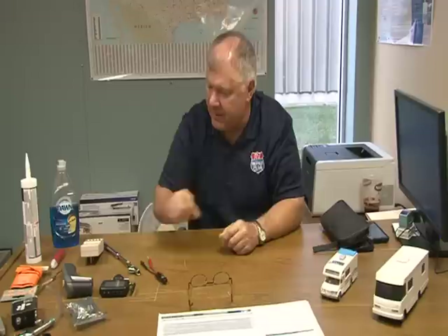Steve asks why his inverter charger has an on/off switch and when he'd want to turn it off — what harm is there keeping it on all the time? I think the on/off switch is mainly designed for when you put the unit in storage, so nothing back-feeds the batteries. I don't believe there's any real reason to turn it off if you're going to be plugged in, since you'd want the inverter to charge the batteries. I'll do some research on that and come back next month with a better answer — there are many different inverters: Freedom 2000, Progressive Dynamics, Go Power, and others.